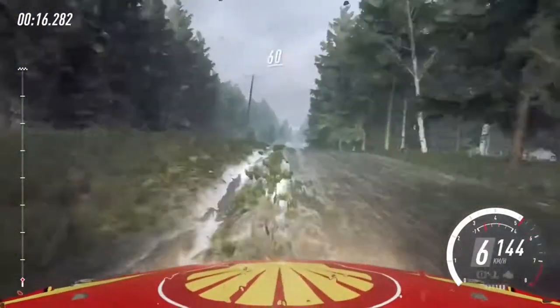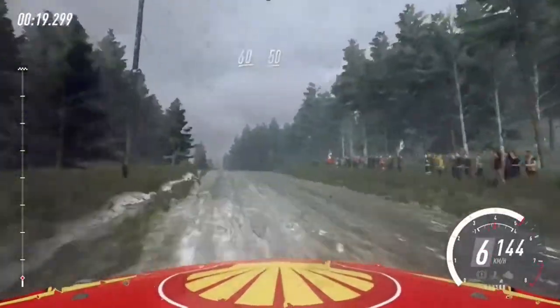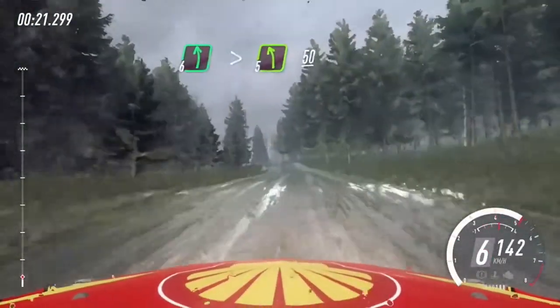Keep right of a big jump, 60, keep middle of a long crest, 50, 6 left, tightens, 5 long of a crest.